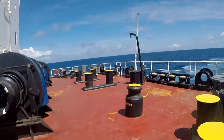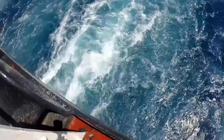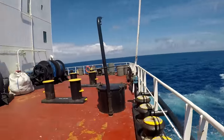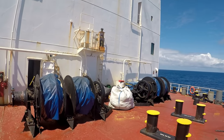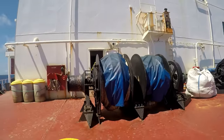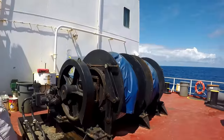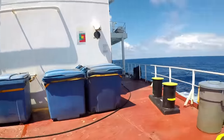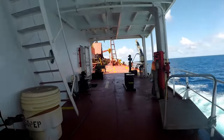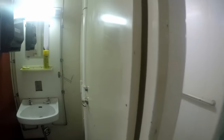Alright, finally made it to the stern. Port lines, starboard lines. Nothing really to see here, just the locker room.